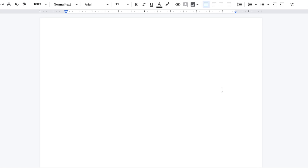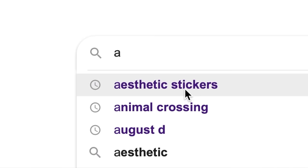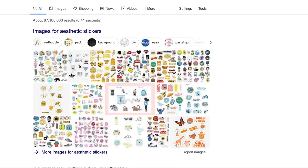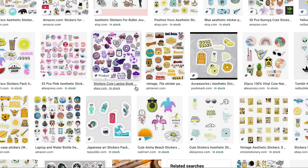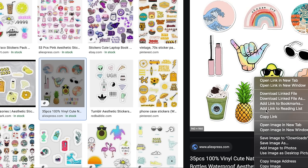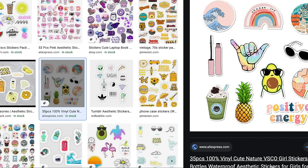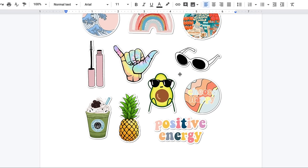I'm going to go into Google and type in 'aesthetic stickers.' You can choose to search for them this way or find individual images of things you'd like to turn into stickers. I'm going to scroll through the pictures, find one that catches my eye, press it, press 'copy image,' and then paste it right into my Google Doc.